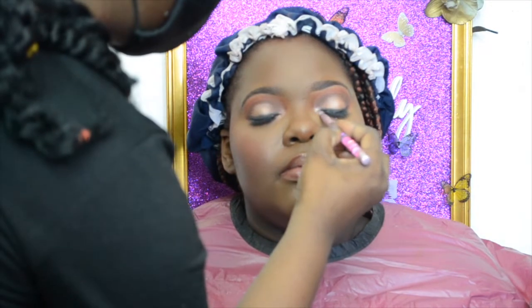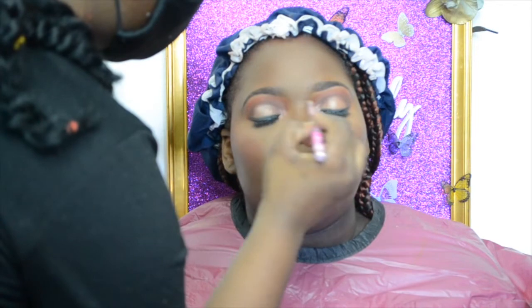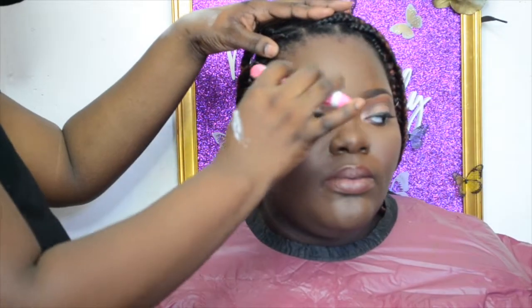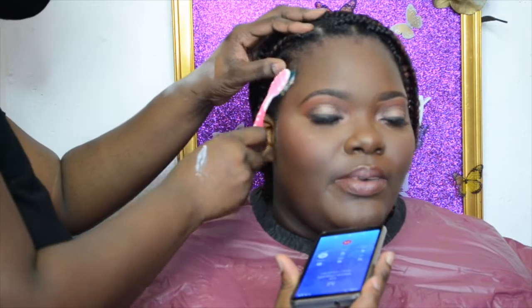For the finishing touches, I'm applying a little bit of shimmer to the inner corner of the eyes to connect the top and bottom shadows together. To set this beat, I'm using the Milani mattifying setting spray to make sure she looks right all day. I'm also slaying her edges as she waits for her ride. Here is the reveal!